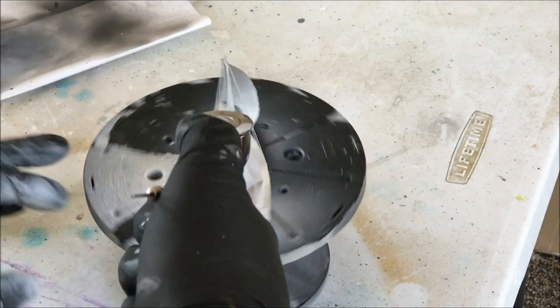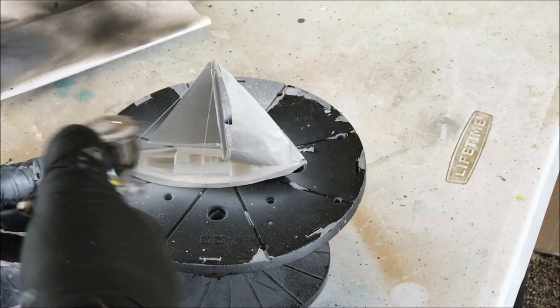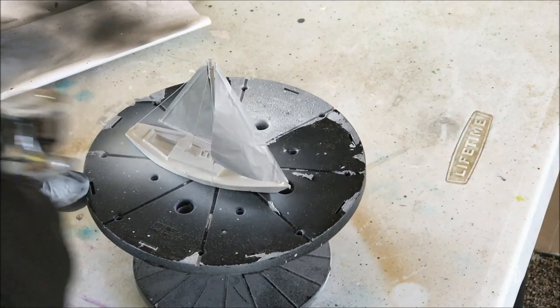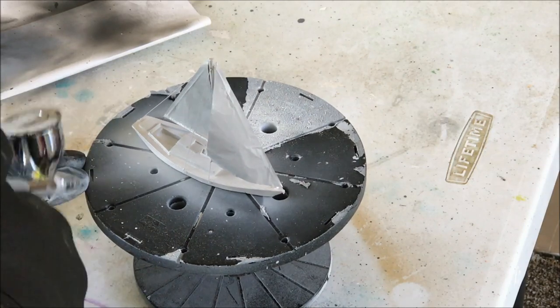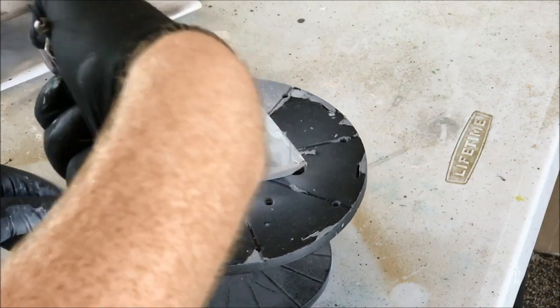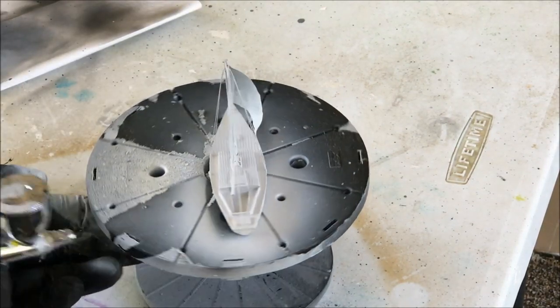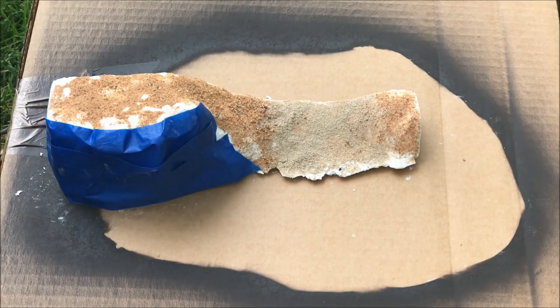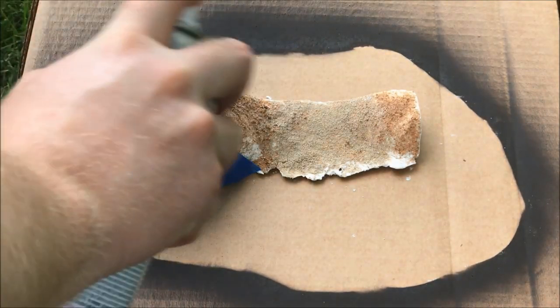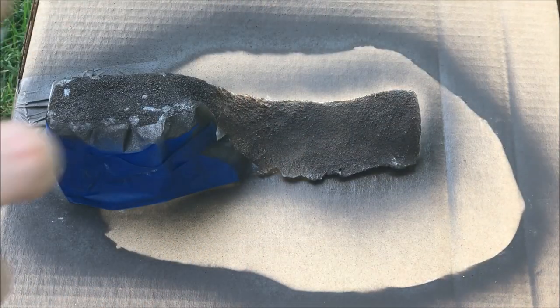Now I'm just going to show you priming the sailboat — I'm not going to show how I painted it because it took forever. I have a new respect for people who do model boats because doing the rigging and finding the right material for the sails was an arduous process. Props to people who do this as their hobby — it is not easy. Now I'm just going to prime the rest of the cliff face, making sure to cover up the rocks because I want to leave those white for a special technique coming up.